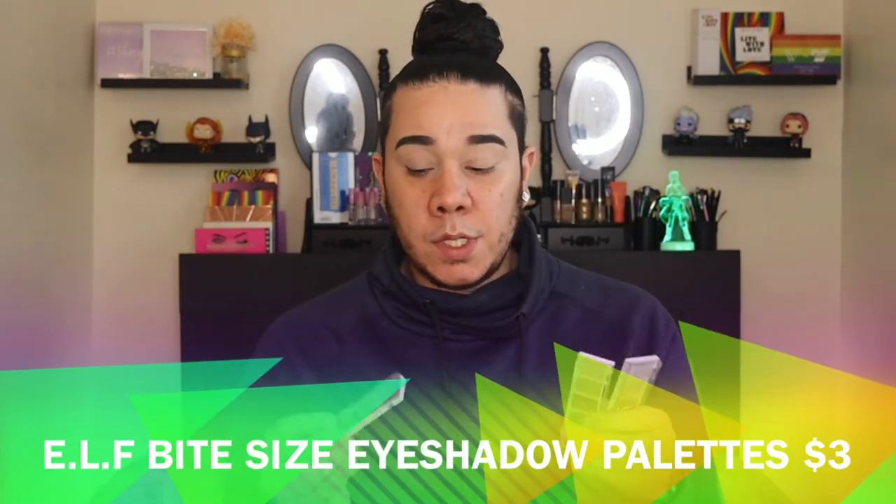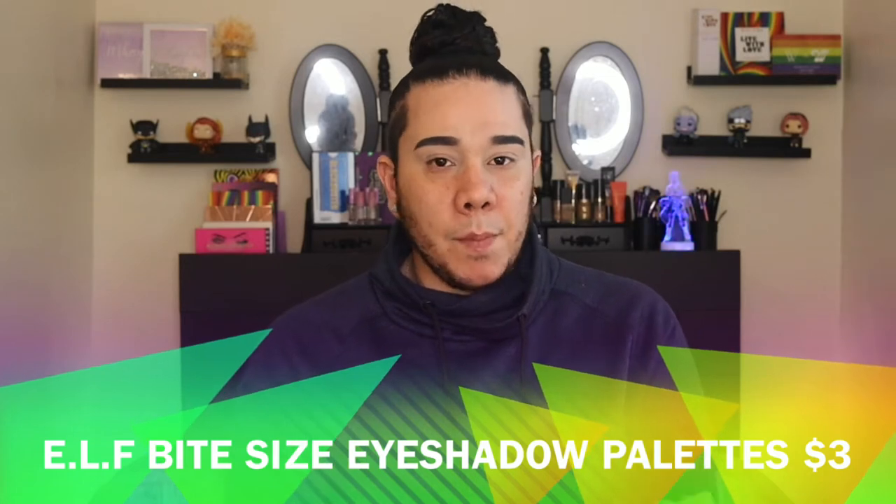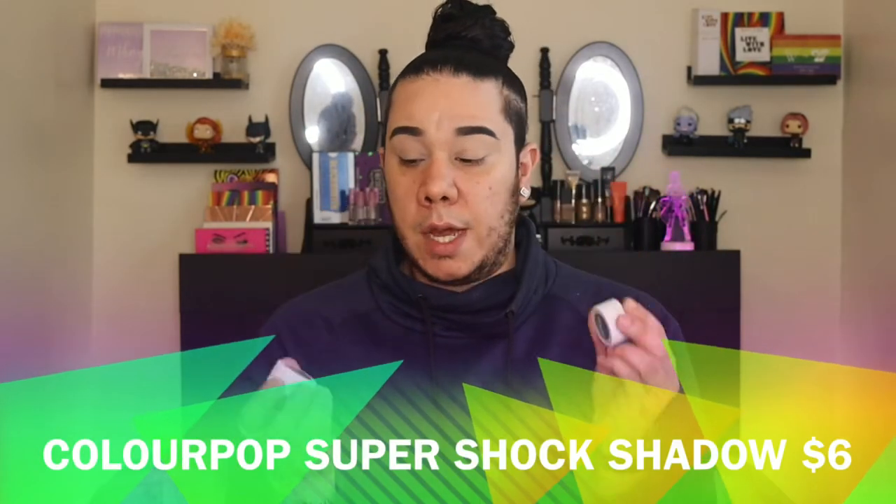For eyeshadows today, I was digging through my collection and completely forgot that I have so many of these bite-sized eyeshadows. I haven't played with them — this one is Cream and Sugar and I also have the Chocolate Mint palette. These are only three dollars each, which is an amazing price, and on top of that they're super pigmented, they blend — they're just really good.